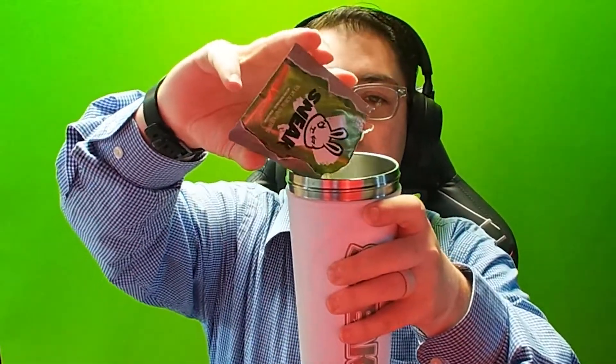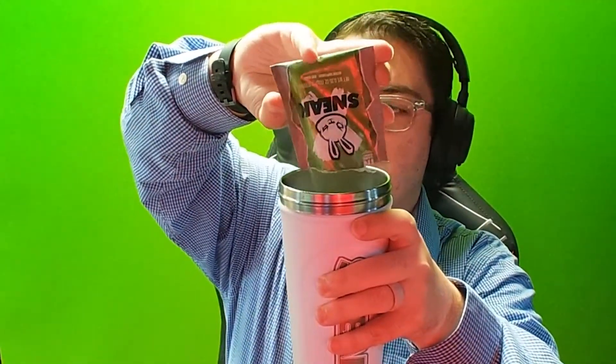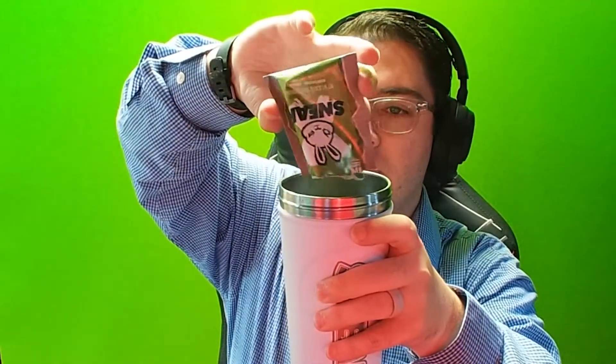This one definitely smells stronger, and it smells stronger of the vitamin-y kind of scent — Flintstones vitamins crushed up, that's pretty much what it is. This one has a lot more of that smell to it, so I'm assuming the flavor is going to be a lot stronger. Let's go ahead and pour this in and watch as the powder mist kind of goes up from it.